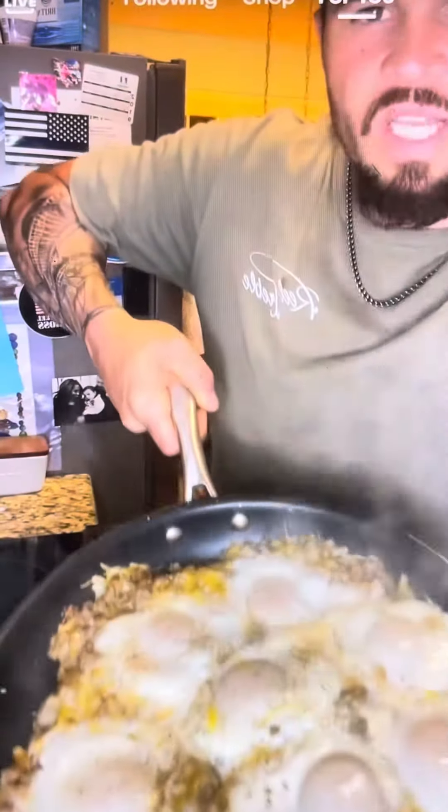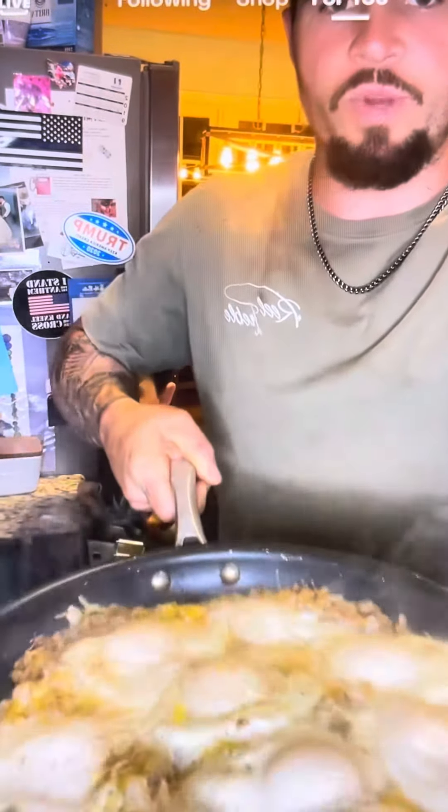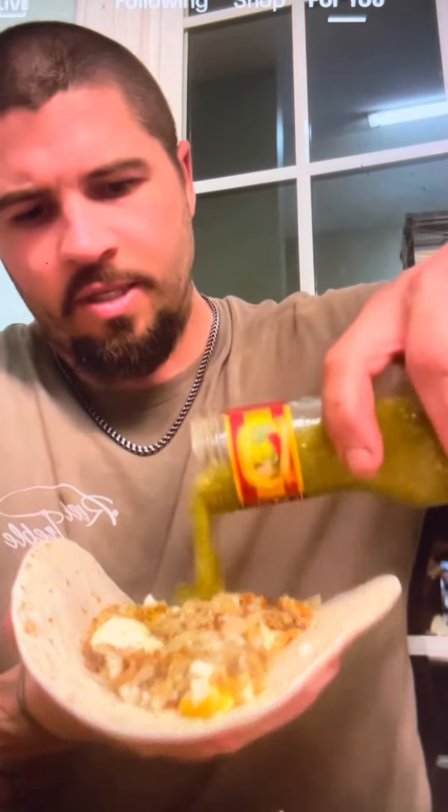And that right there is what you're left with. You don't want them eggs to be all the way cooked — you want them a little bit runny, just like that. I eat mine on a tortilla, put some salsa in there.